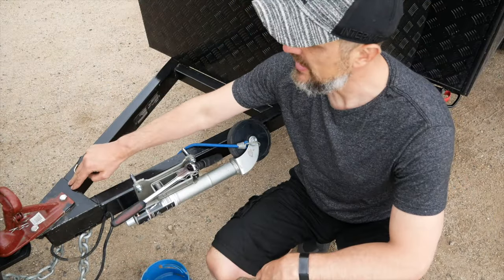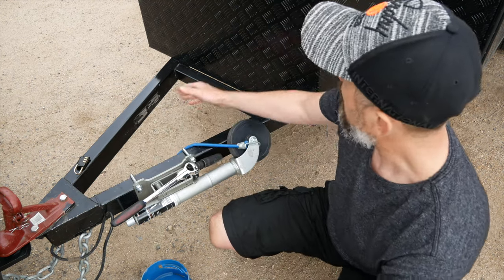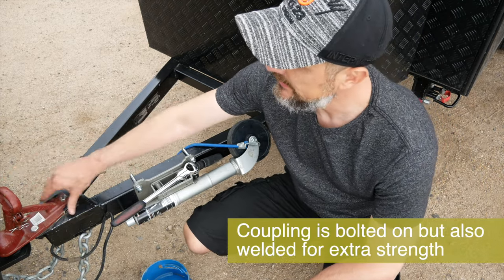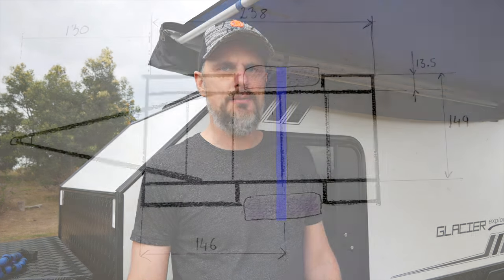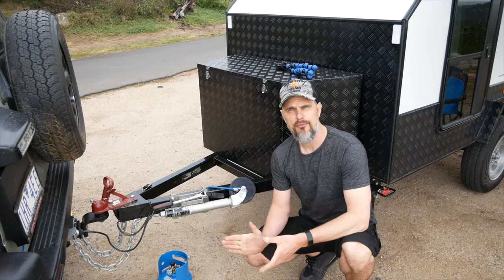I also welded 6mm plates at the front of the A-frame for extra strength, and welded some cross members on the A-frame, and both screwed and welded the coupling onto the plate of the A-frame. The most critical part of the frame was to use very strong steel for the box and to make sure the A-frame is properly welded in multiple spots to the main box. The most important thing is to ensure the center of the coupling is at the exact same distance from each end of the axle where the wheels go — this keeps your trailer perfectly balanced on the road.